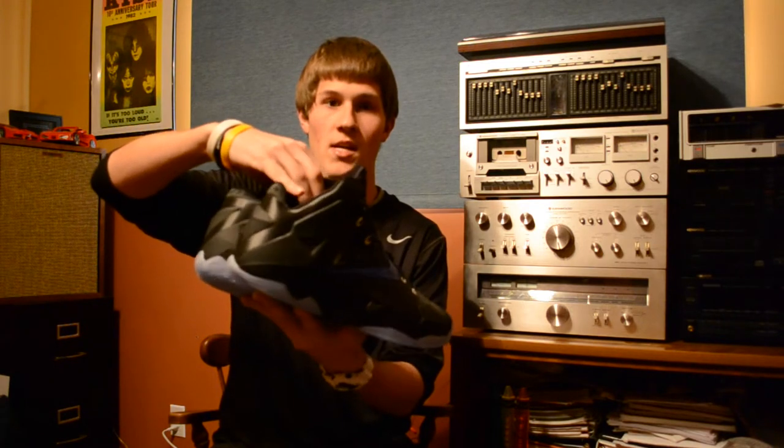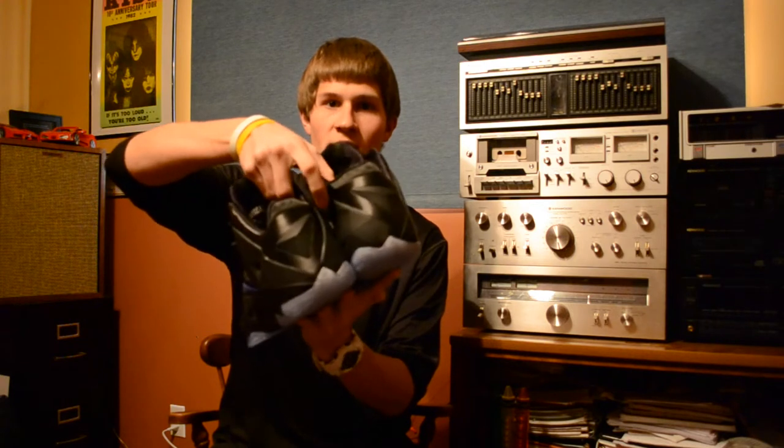These are the Space Jams. They're a mix of black, white, and Game Royal. This is my second pair of Nike ID LeBron 11s. If you haven't seen my video on my first pair, you can check those out. I placed the same order for both pairs, so it was just one order, two pairs of shoes.